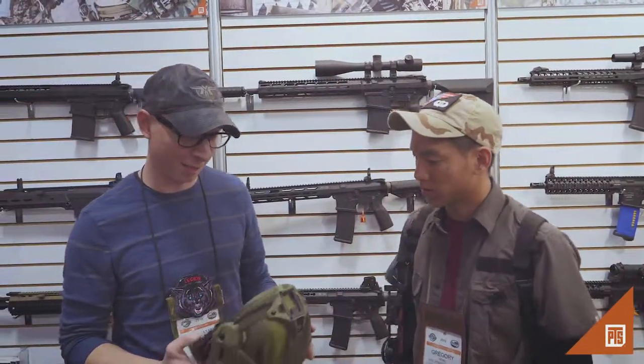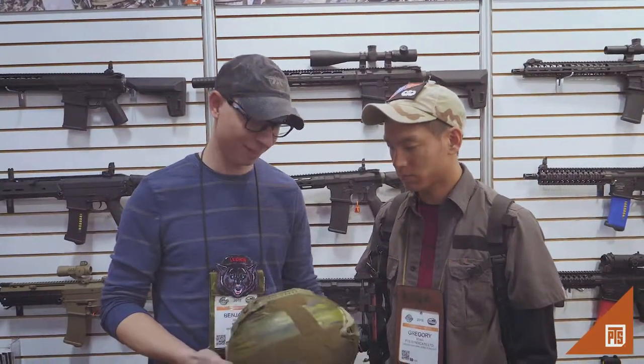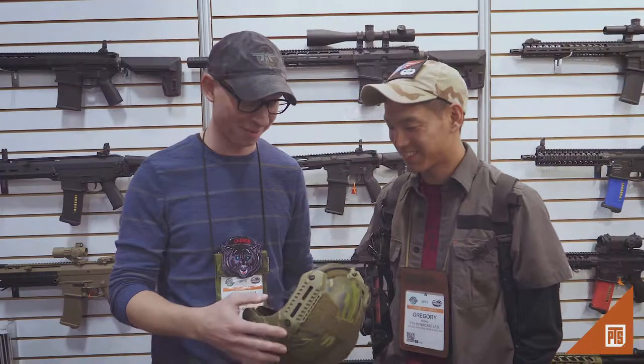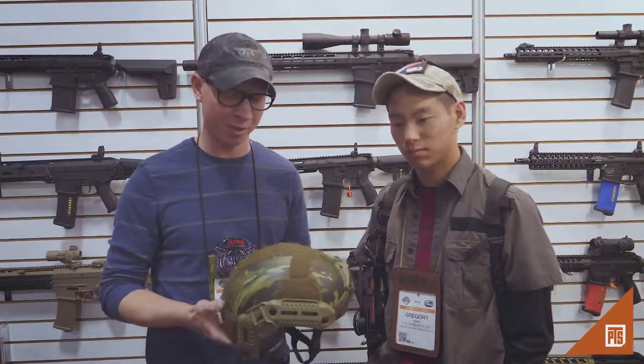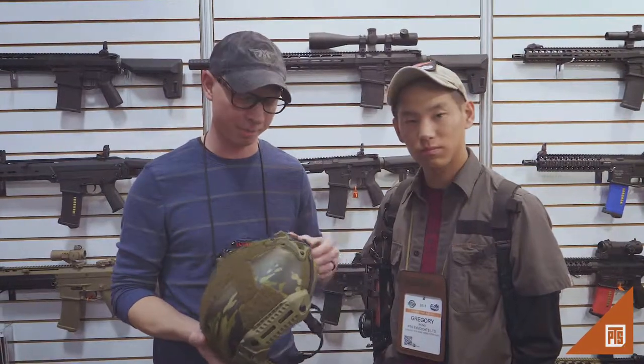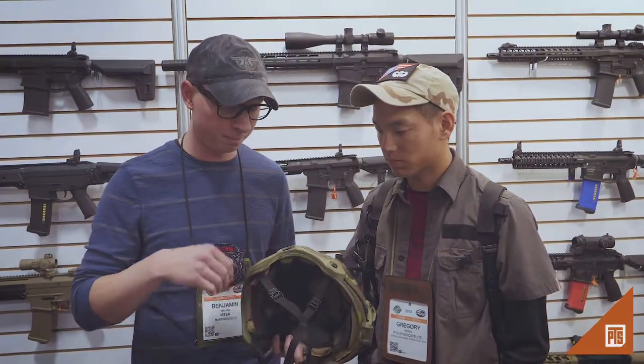Alright. This is the Flux, the EmTech Flux helmet. It's a very unique helmet geometry. It has an undercut to better fit the user's head. It's kind of a unique thing. And this one's a carbon helmet.